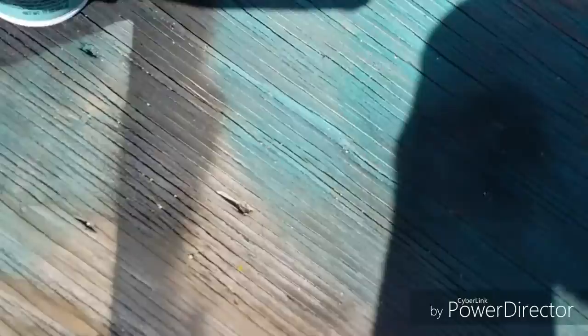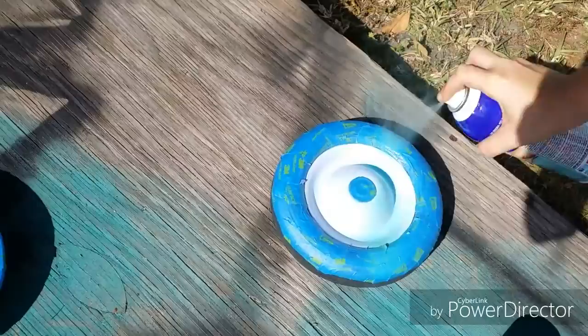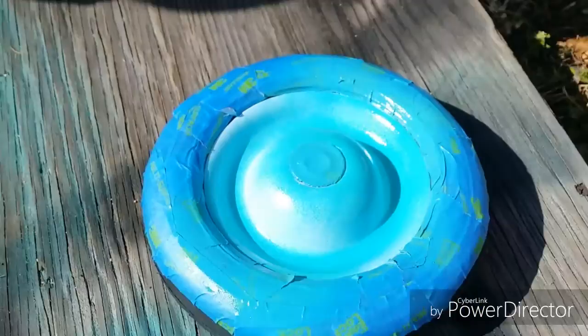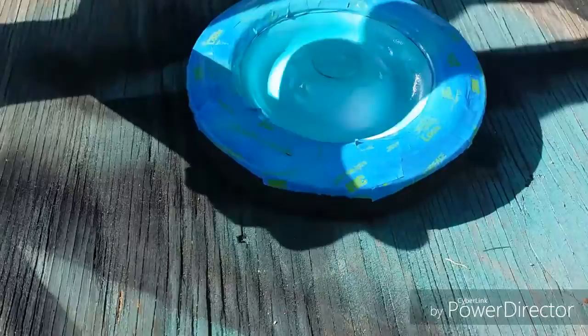Now that we're done shaking it, we can start spraying the wheels. You want to go a light coat for the first coat — not full. Go a super light coat; don't just hold it down. You want to just get a super light coat so you can still see the color underneath, because it'll help the paint stick to the plastic better. Make sure you get every part.